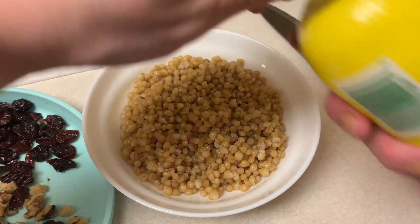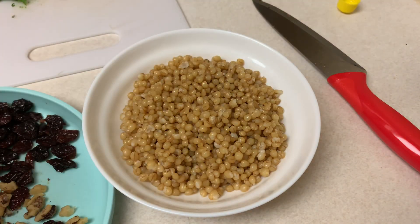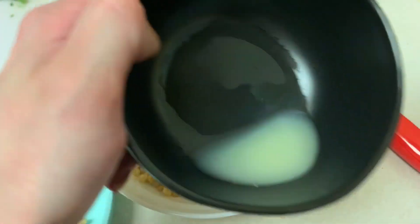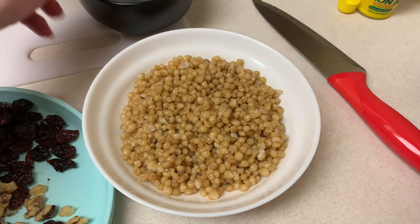As I've told you before, I have a lemon allergy — I can eat a little bit, but if I eat a lot I get ill. So I'm putting about a teaspoon of lemon juice for the whole thing, and I'm not even going to eat all of this myself.